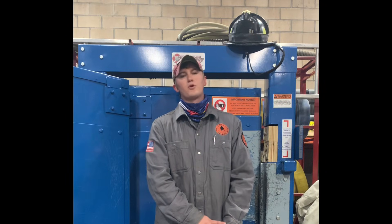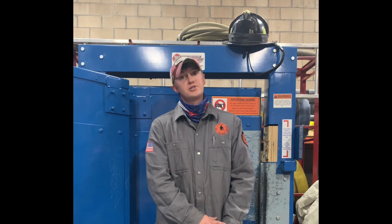That concludes our video on forcible entry and halligan bar physics. I'm Matt with Full Alarm Fire Training — remember, stay smart out there.